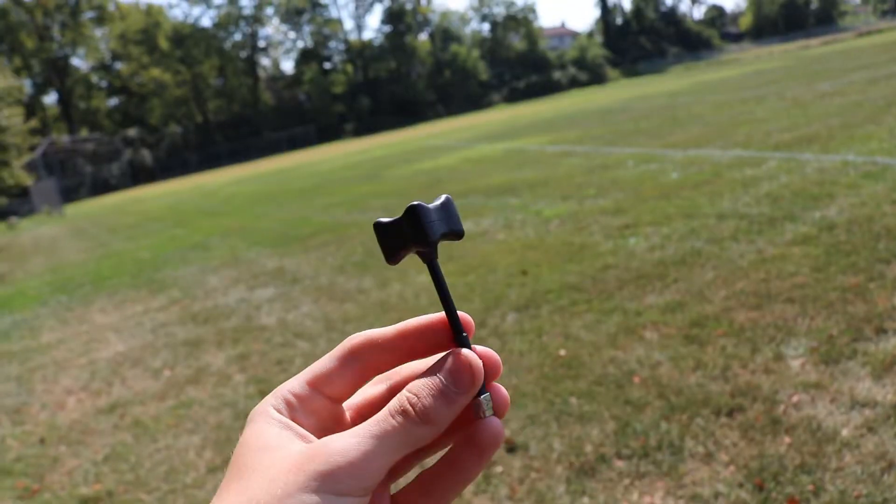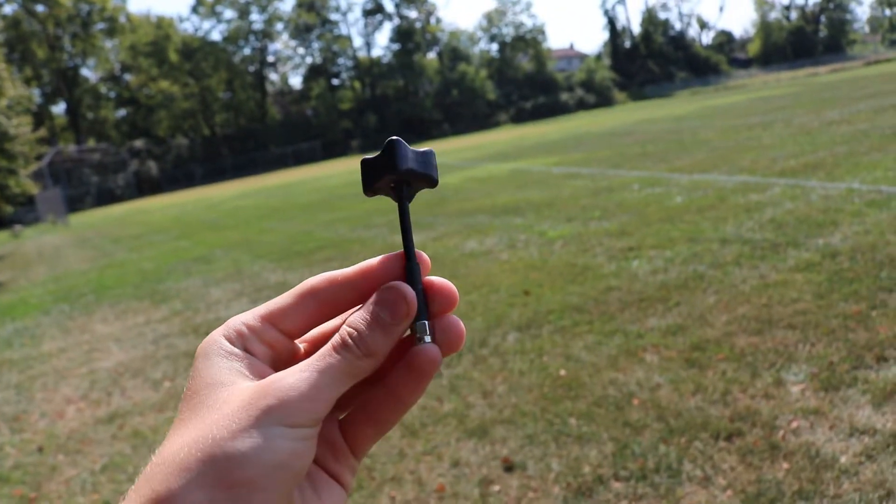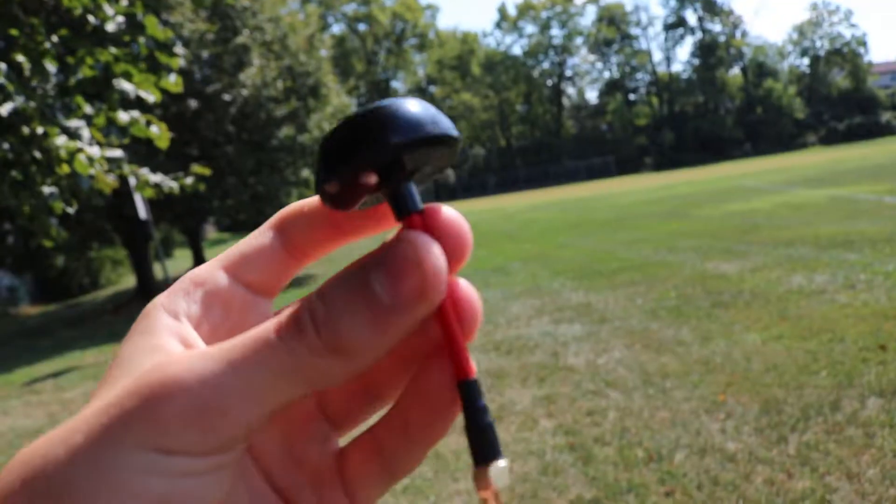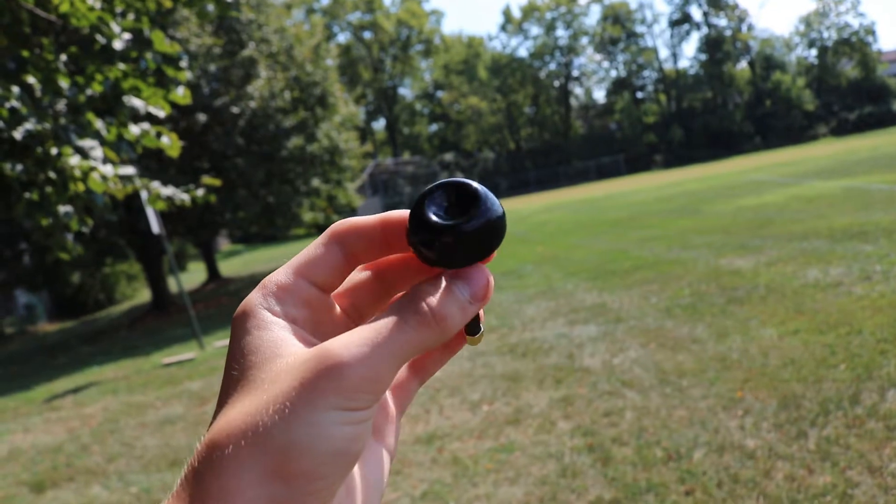Today we are going to be testing out this super cheap antenna from Amazon to see how it stacks up against the top-of-the-line Team Black Sheep antenna. I've been using the Team Black Sheep Triumph antennas for a pretty long time and wondered whether it's actually worth it, since I haven't really tried any other antennas. So I got these really cheap MakerFire antennas from Amazon — I don't think that's a legit brand, probably just a random label, but it had decent reviews, so why not give it a shot.